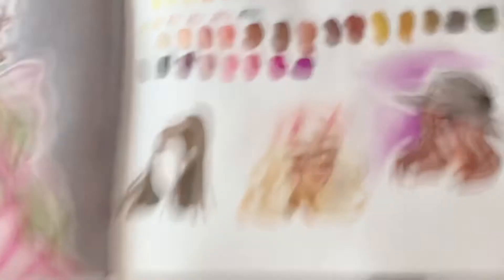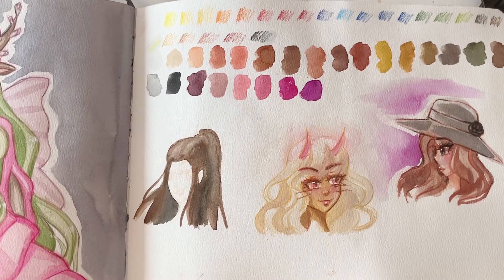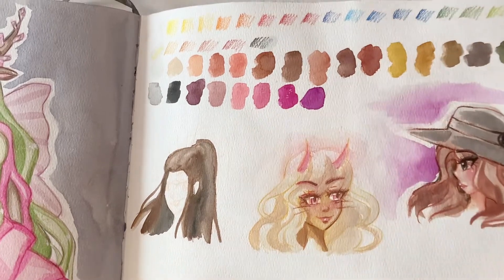I didn't finish this page, but I got some new art supplies and was testing them. The colored pencils are actually my new favorite colored pencils, and I've been using them a lot since then. That's nice.